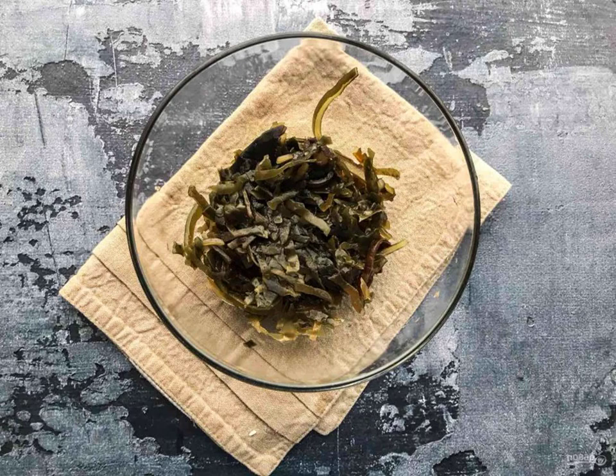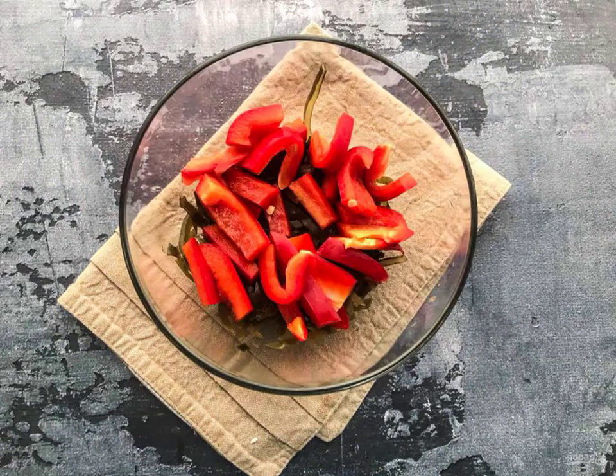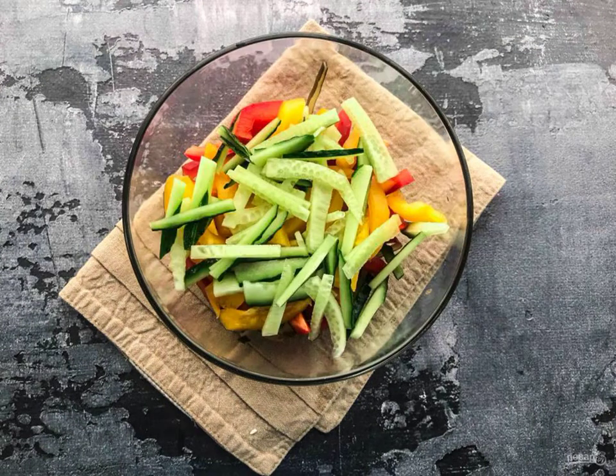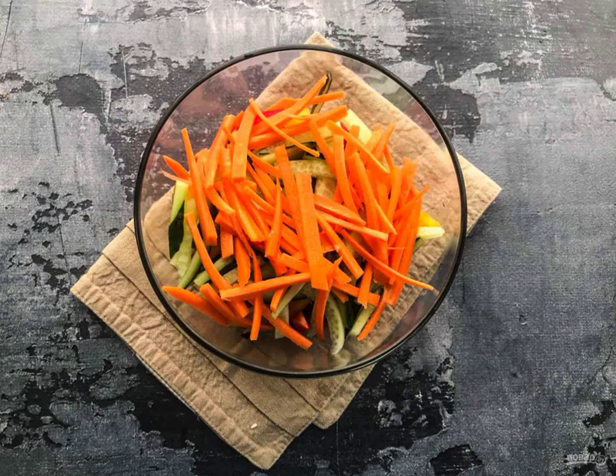Put the sea cabbage in a deep dish. Cut the Bulgarian pepper into small pieces. Wash and chop the yellow pepper. Cut the cucumber into strips. Wash the carrots and cut them into strips.